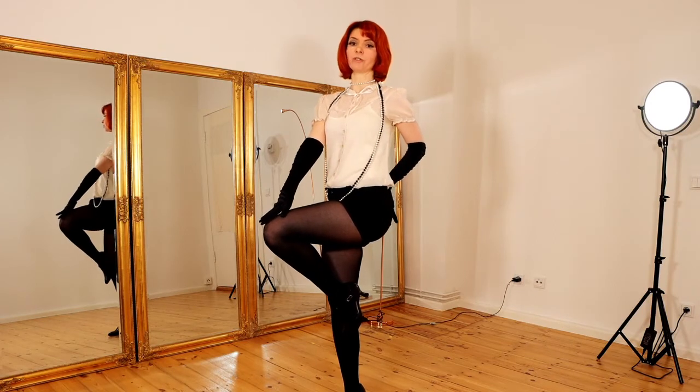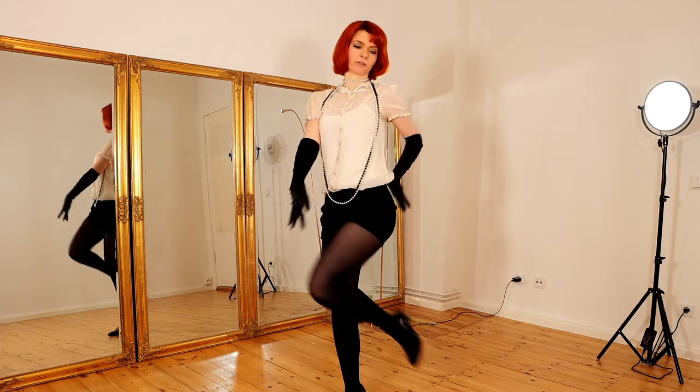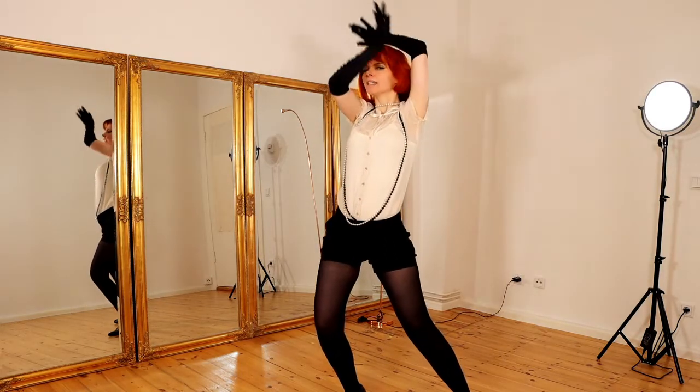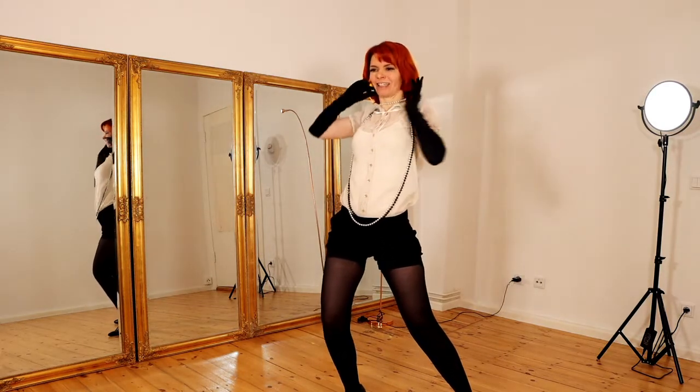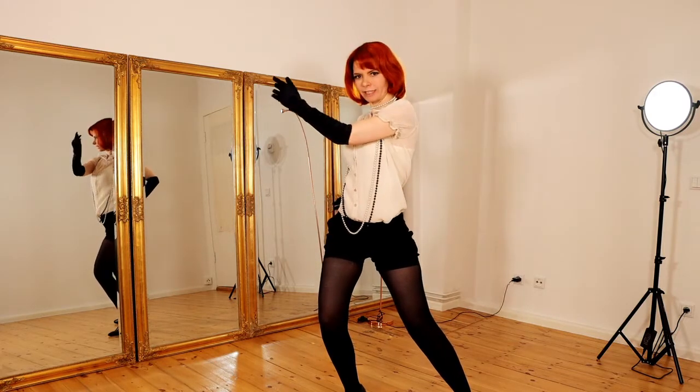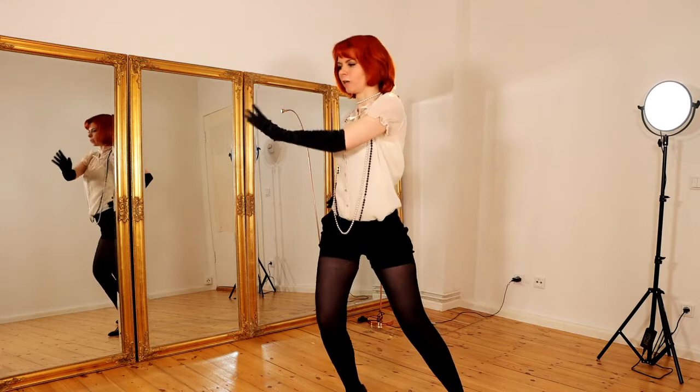Now you do a big move. You step like this, do a big pose, emphasize your face, and you present glove number one.